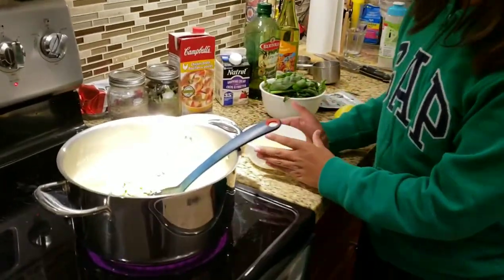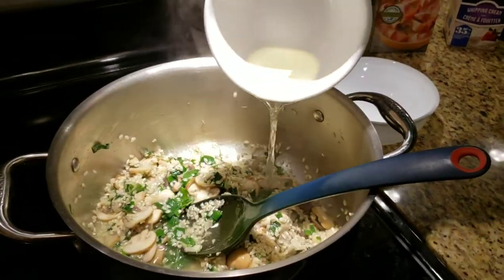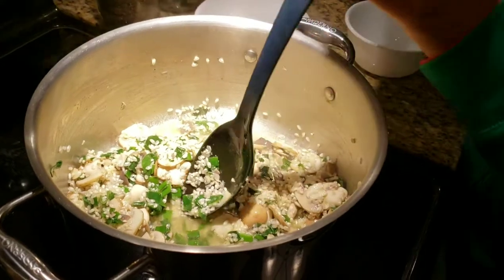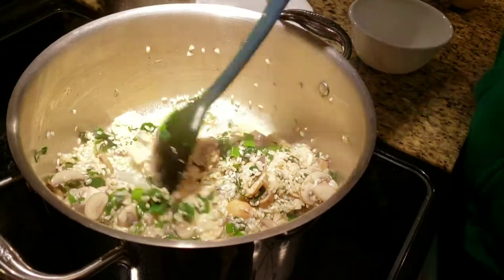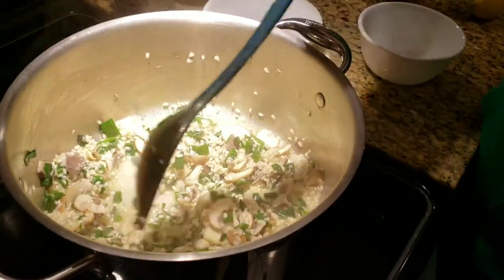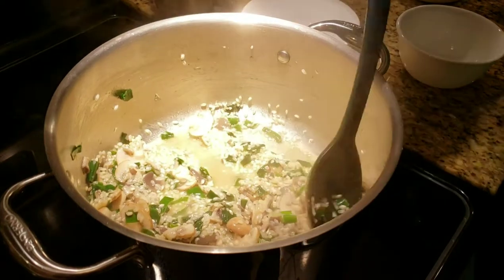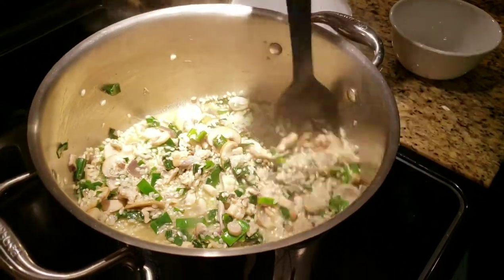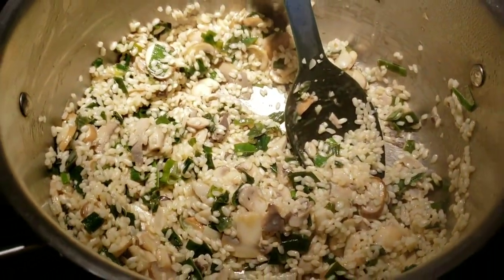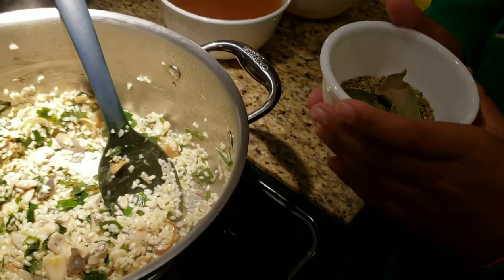When the rice is well coated, you add the cooking wine — carefully, very carefully. Stir well. Once the wine is evaporated, you add four teaspoons of oregano, one teaspoon of thyme, and two bay leaves.